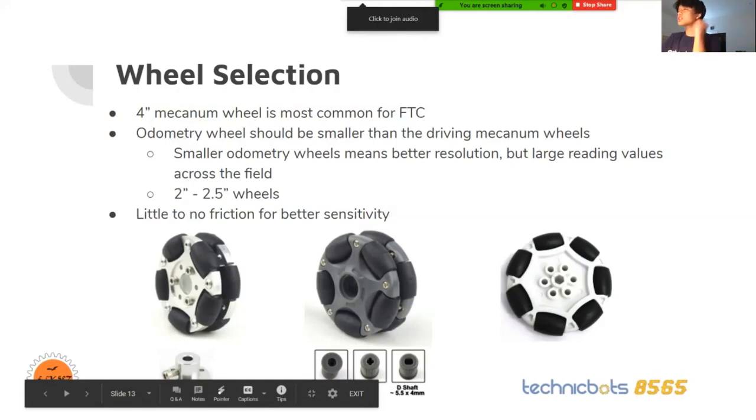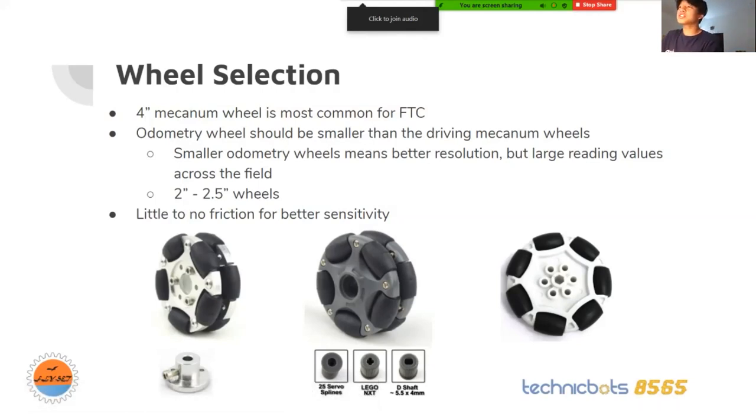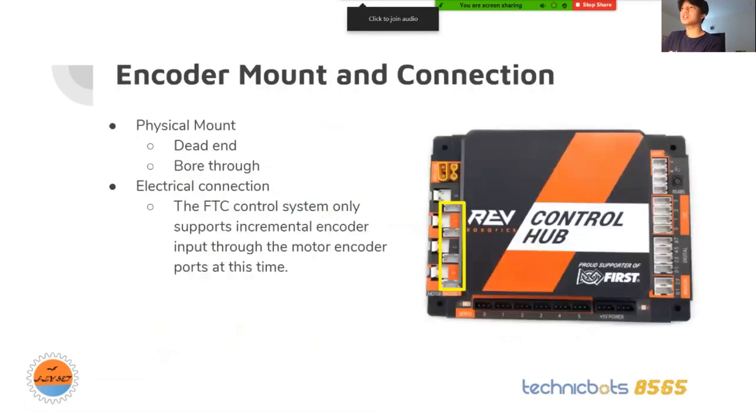For encoder mount and connection, there are two physical mounts: dead end and bore through. The S14 encoder is a dead end one, and the REV one is a bore through. In the FTC control system, there are no encoder ports specifically for odometry wheels, so you have to plug them into the motor encoder ports. You have to remember which motor encoder port correlates to which odometry wheel, because when you code, you will refer to motor encoder port zero for a given odometry wheel.